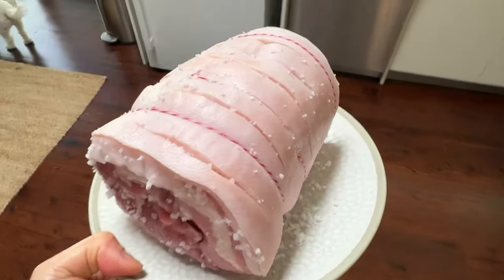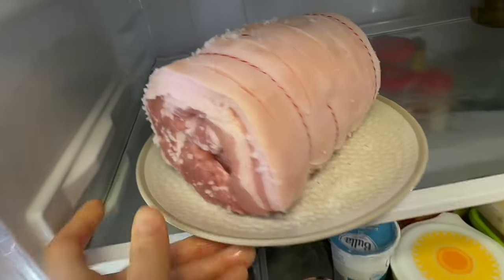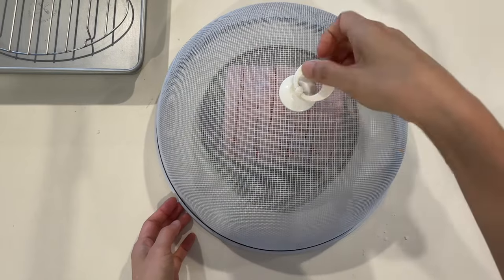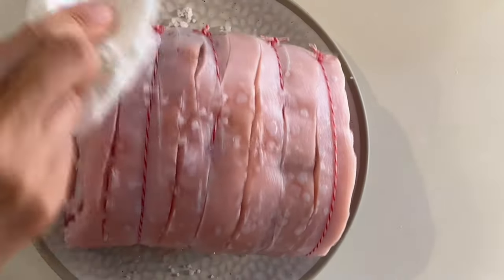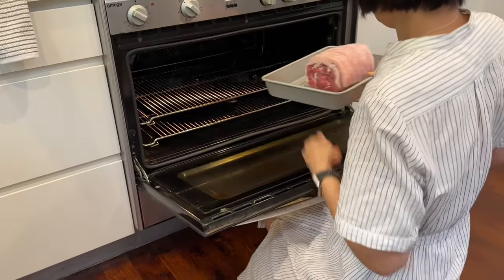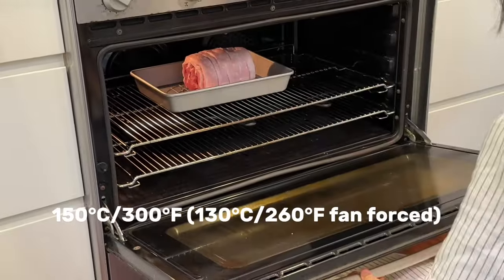For an extra crisp, you can let it air dry uncovered in the fridge for up to 24 hours, but I opted for five hours. An hour before cooking, I bring it out, pat dry it again, and it's ready for the oven.